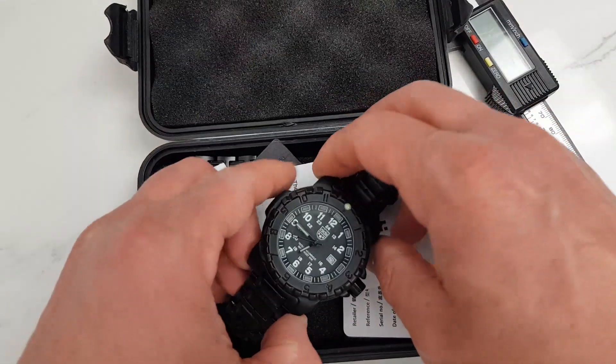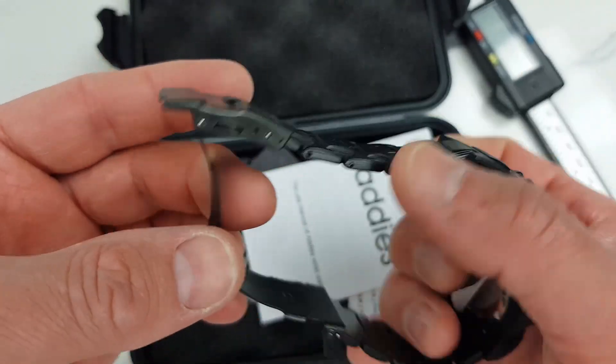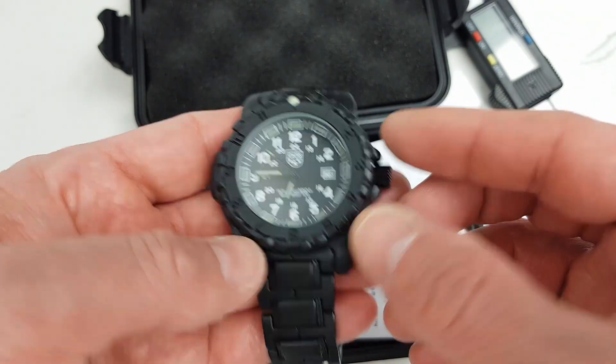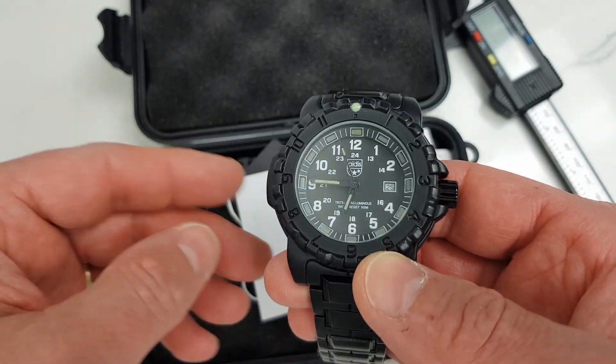In this video we'll do our usual checks — dimension specifications — and I will highlight what I think are the strong points of this watch, what points to watch out for, and with this particular watch there is a peculiar case of small print that I believe deserves special attention.